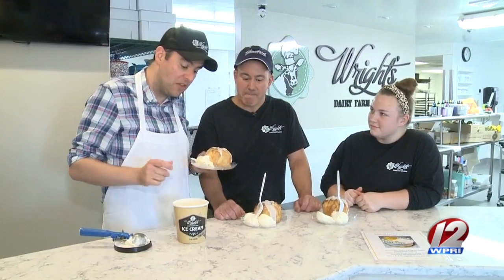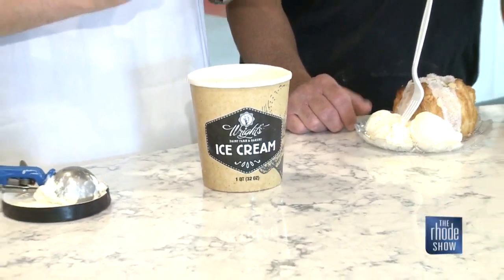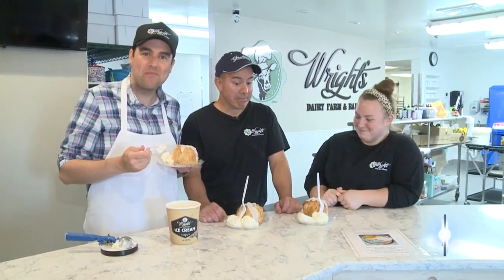Well, guys, we've completed our apple dumplings, and what goes perfectly with them? Some ice cream, which we can get right here at Wright's. Outstanding. I think I did such a good job here today. Rachel, what do you say I join the team full-time, permanently? We'll let you know. I'll wait for the call.